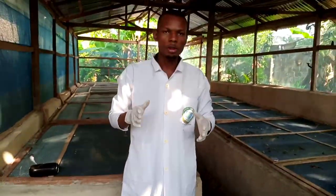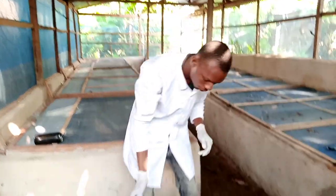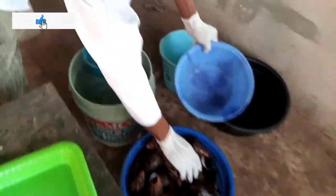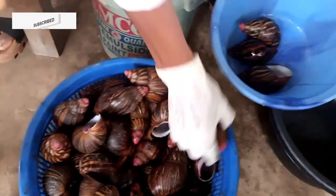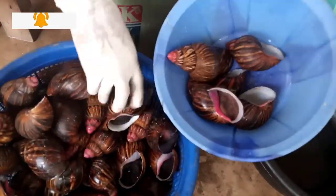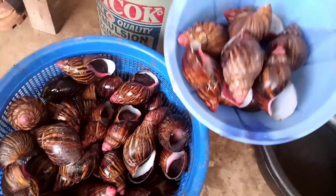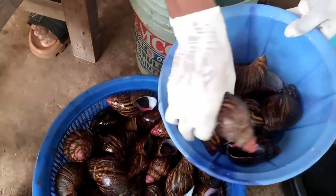First of all, what you have to do is wash the snails you are using. You put them in a bowl like this and wash them so that there will be no contamination. They need to be very clean, so that there will be no impurities.